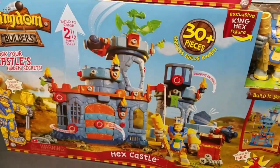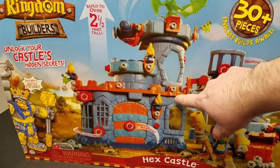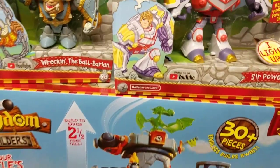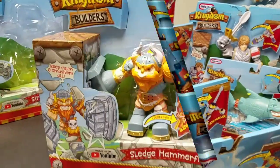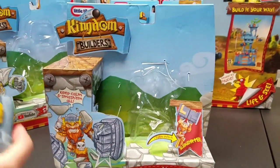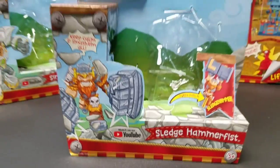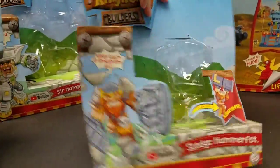There are actually two different ways you can build it. We're going to check out the names of each of these figures, and then we're going to unbox them. These are the Kingdom Builders from the YouTube series — Kingdom Builders — which is an animated series on YouTube. And we actually got a huge collection we're opening up today.